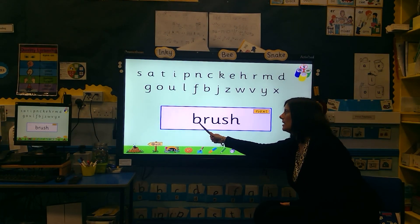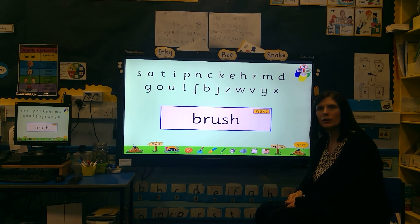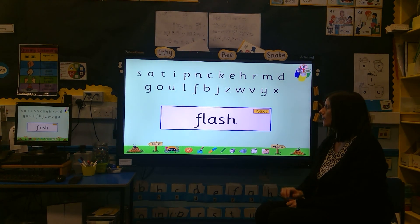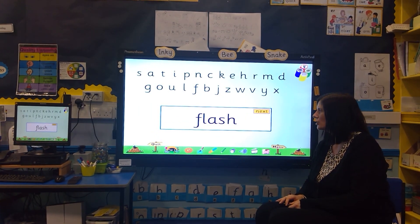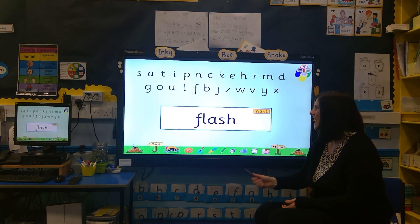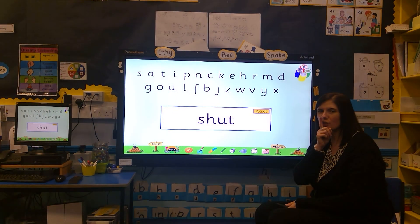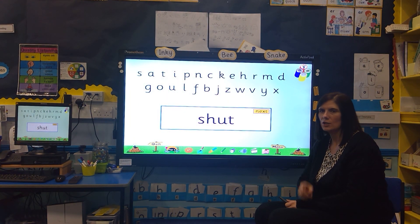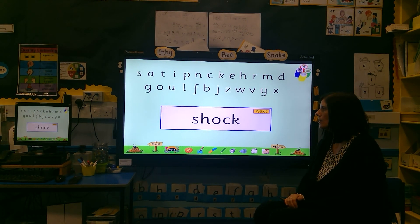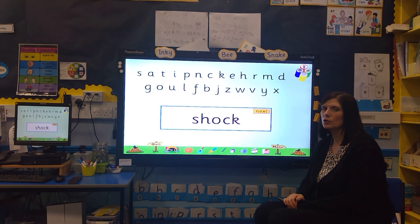Let's see if you can sound out these words. Flash — this is a blend at the beginning. Flash. Sh-at. Sh-ock.